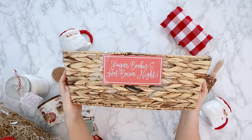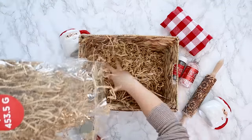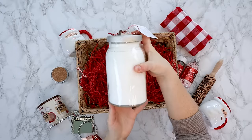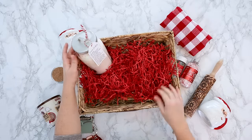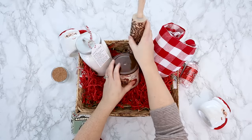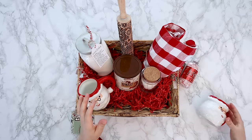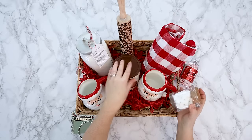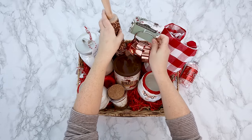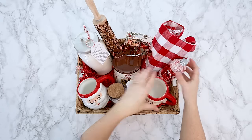Now let's do a sugar cookie and hot cocoa night themed gift basket — I also put a free printable tag on the side of this one. I think this one would be so fantastic for a whole family. Adding some basket filler in natural color and in red. I made this sugar cookies in a jar — I will leave the recipe in the description box below — but you could also just buy a sugar cookie mix. Then you can add a rolled up apron and a rolling pin to the back of the basket. Next I'm adding some hot chocolate mix, a jar full of mini marshmallows, and some mugs from Walmart. These beautiful copper cookie cutters were from HomeSense, which is like HomeGoods in the States. This one is so fantastic and I love how it turned out.